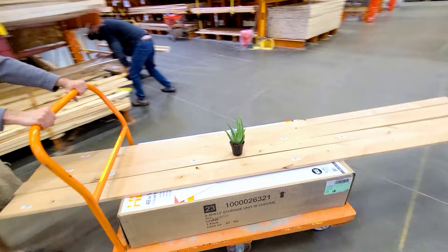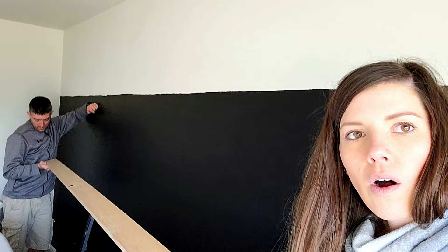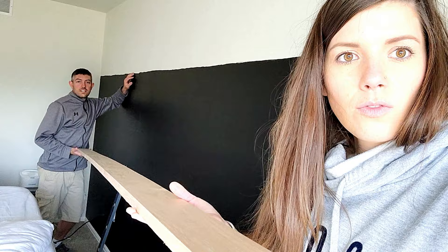We just got back from Home Depot and we got the wood that I will be using to trim out the top of this wall. I'm going to put a little shelf on top, and what we ended up buying was this beautiful knotty alder wood. They have a lot of different specialty woods — I was going to get pine and just stain it, but I saw this and thought, you know what, it's already a pretty color and I don't have to do any work. We can just put it up.